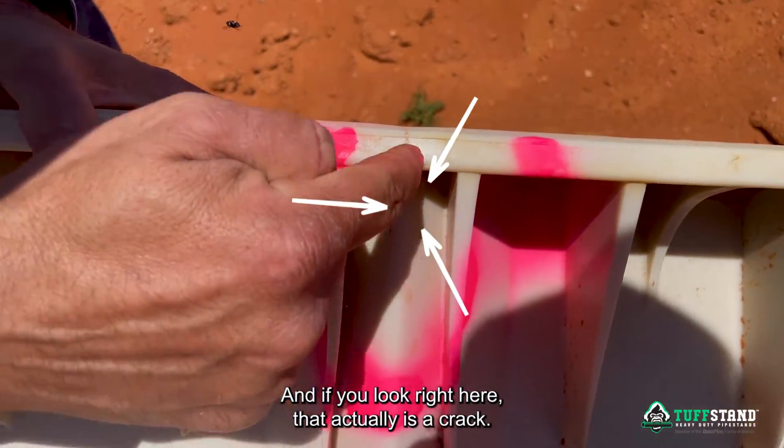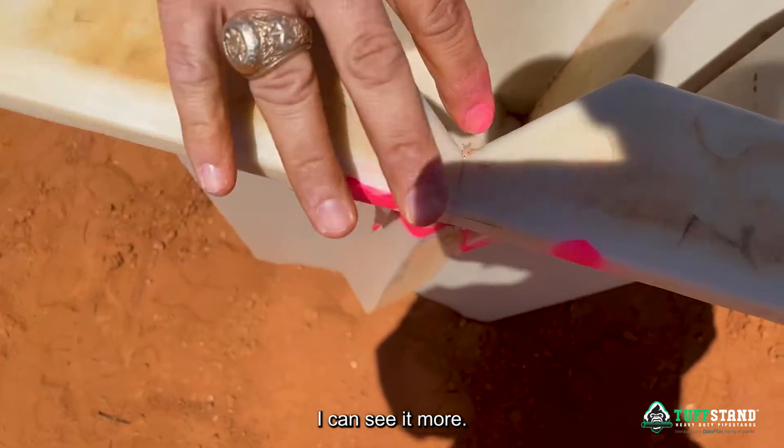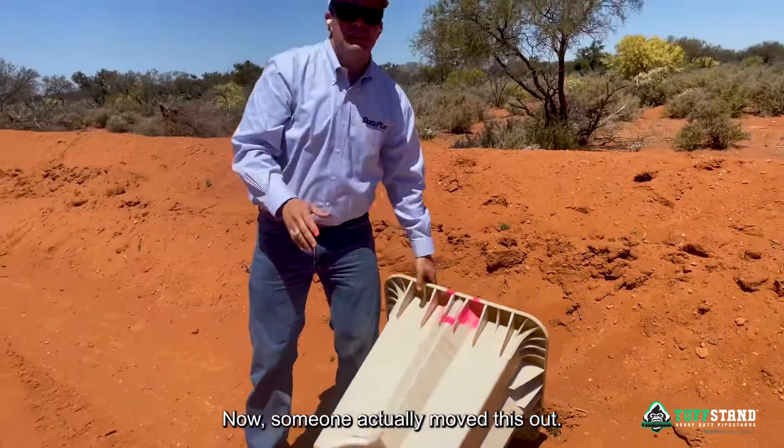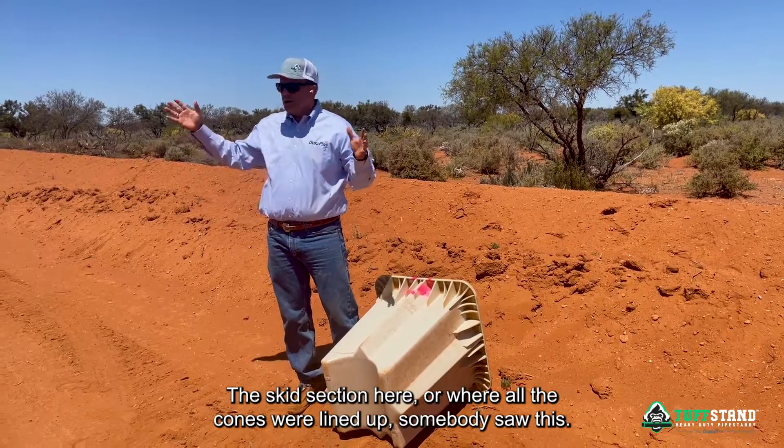that actually is a crack. When you look at the bottom, I can see it more. Someone actually moved this out of the skid section, where all the cones were lined up.